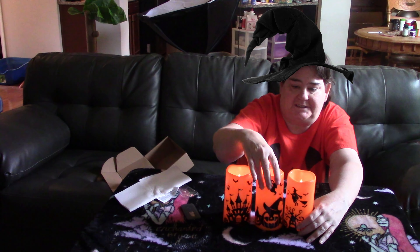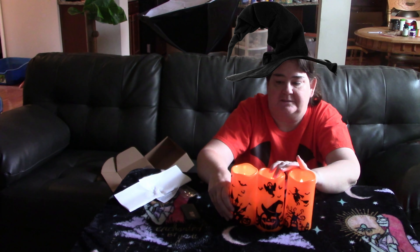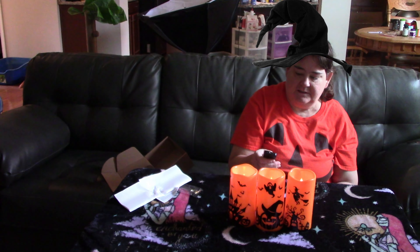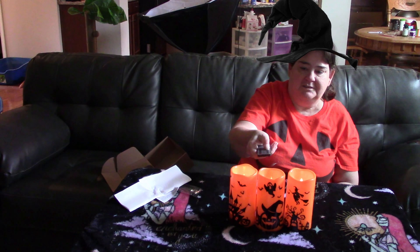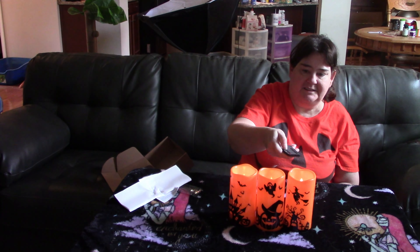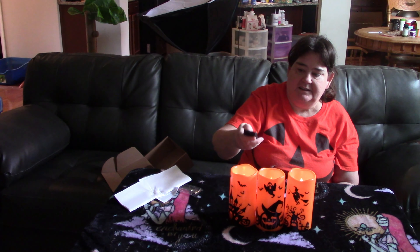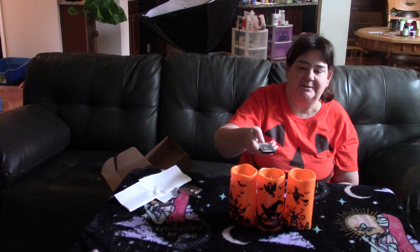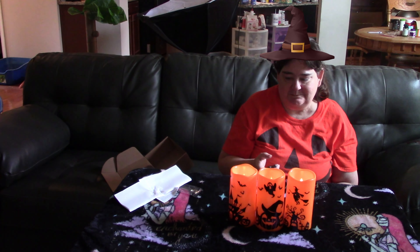Let me put these a little bit further back so you can see them. Cool. Candle, flicker, light, brightness — oh, now they're all going at once. Pretty cool.